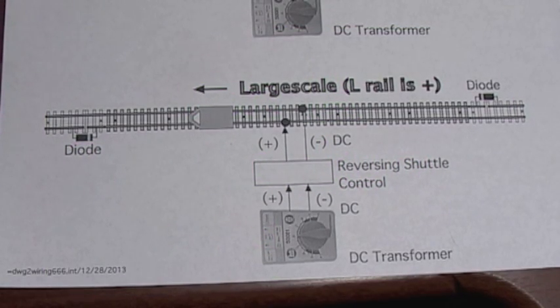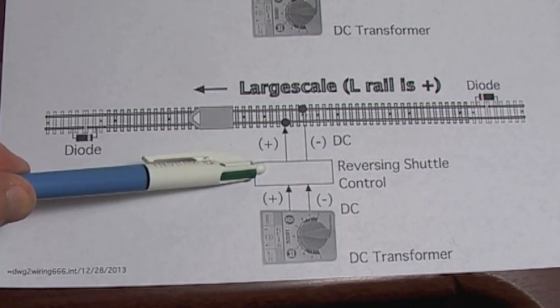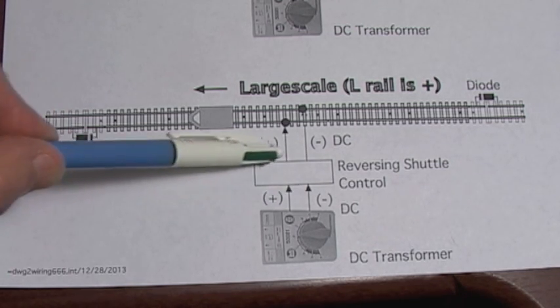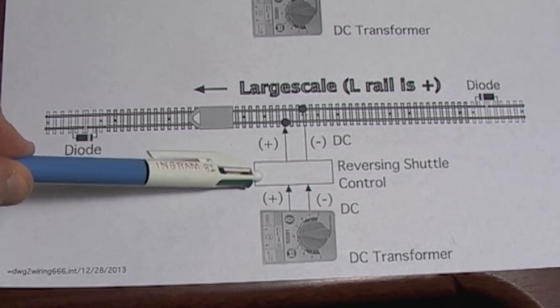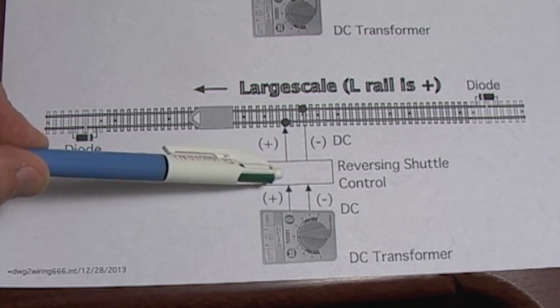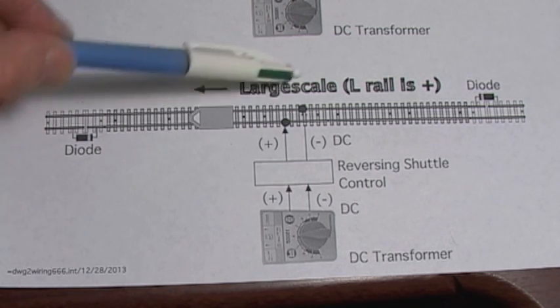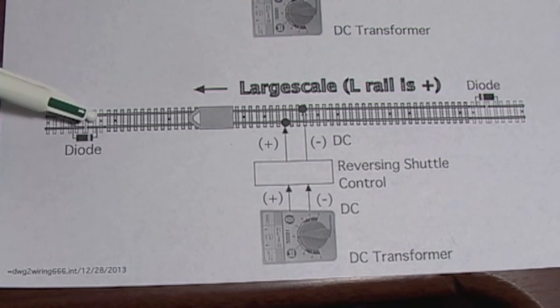Here's the wiring diagram for this system. We've got our DC transformer going to our reversing shuttle controller. Note: this video shows an old mid-1980s PH Hobbies unit, but consider this a generic unit that reverses the track polarity on a time delay — there are several models made today that do essentially the same thing. Going from our controller out to our track, it's a very simple diagram: just two wires from the transformer to the controller, two more wires from the controller out to the track, and that's it. Then at each end you have the diode sections.